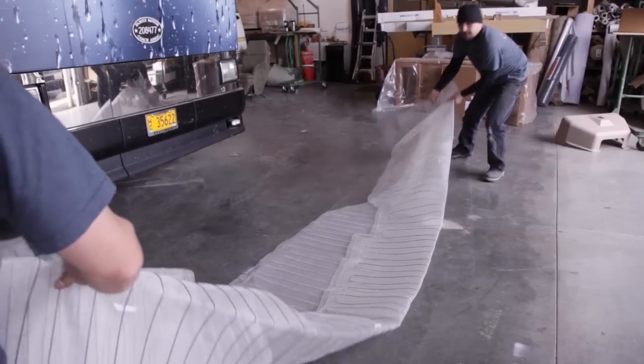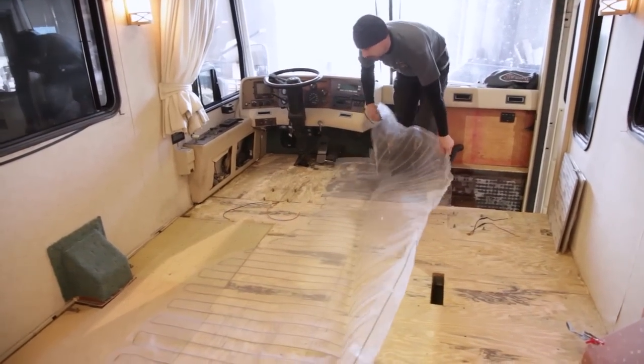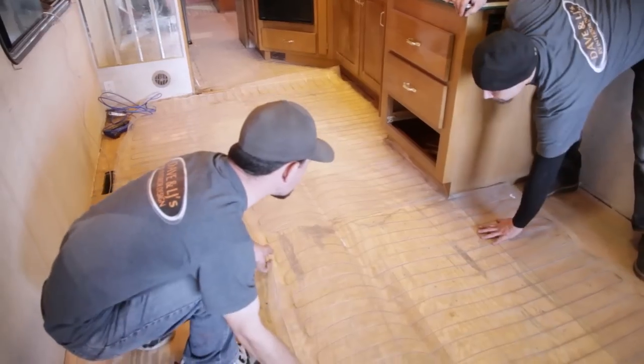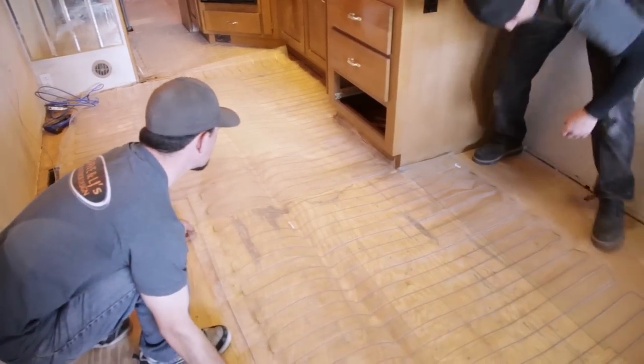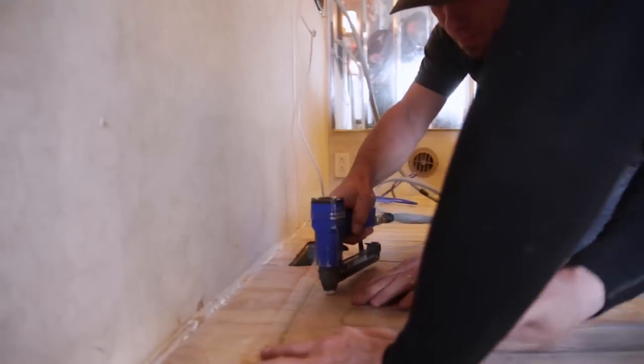We went ahead and installed radiant electric floor heating. The element mats come in custom made. When we lay the mat down, we want to make sure there's no kinks in the wires and the wires aren't overlapping — everything's flat. Then we go ahead and staple the whole thing down around the edges on all the seams.